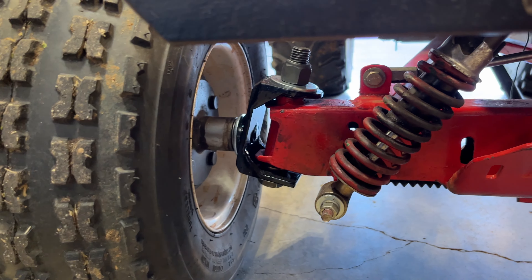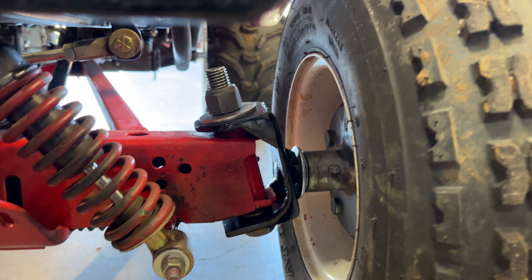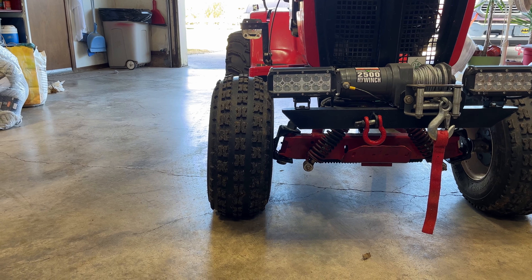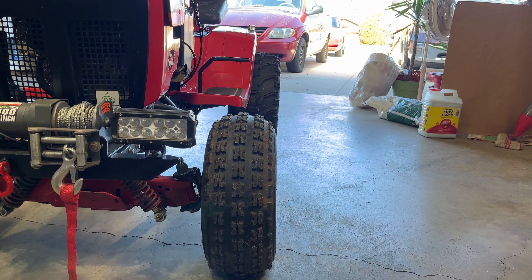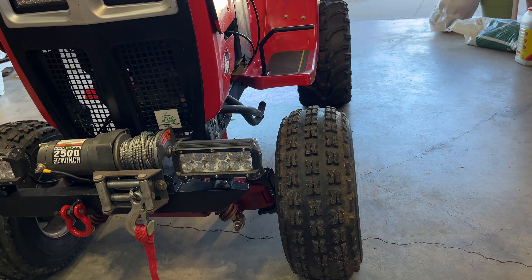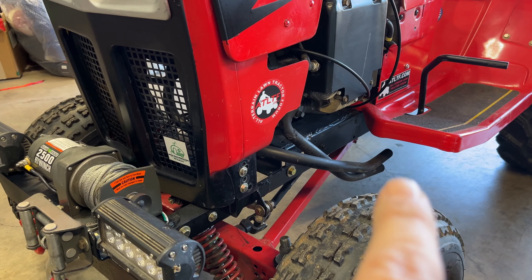They seem to be beefy so far — I've popped several wheelies, got both sides. There is a slight tilt in at the top — I believe that's negative camber — and I did that on purpose. I was thinking maybe when I'm turning, the outside tire would bite just a little harder, and boy does it.